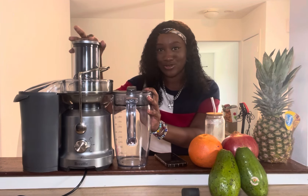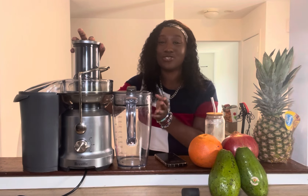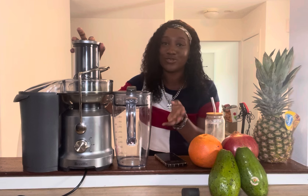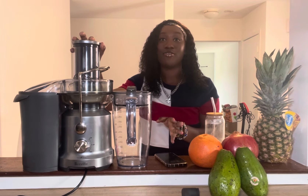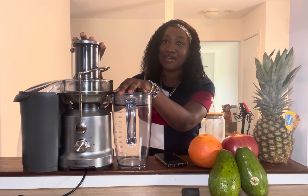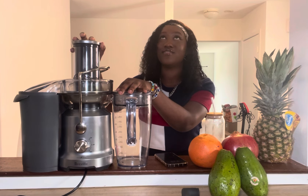It's not going to take you an hour to juice with this — that's only if you're making four different juices like I am. If you're making one or two juices you should be done in like 20 to 30 minutes, which is fine.